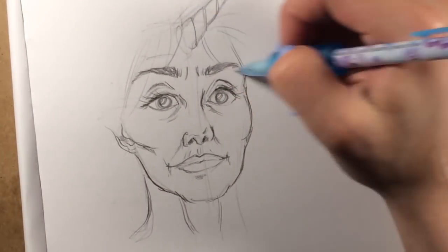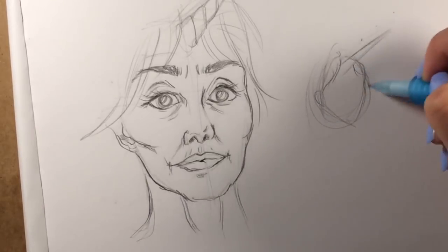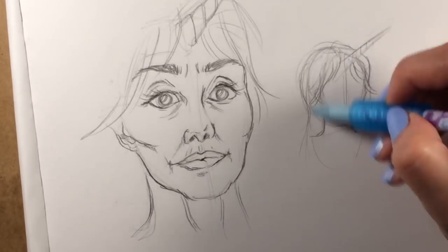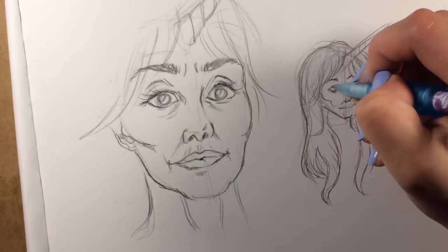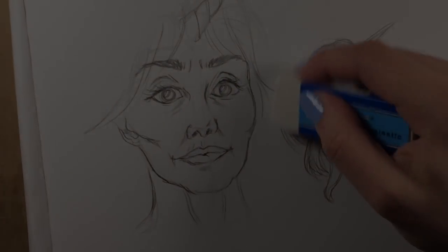Upfront I want to be clear: there is absolutely nothing wrong with using inexpensive art supplies. This challenge is about proving that it is your skill that matters, not the tools that you use. The tools are merely there to improve the artistic experience, not to define it.